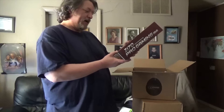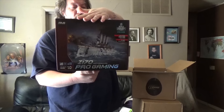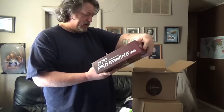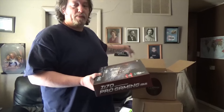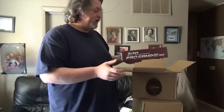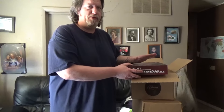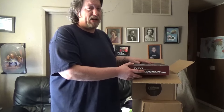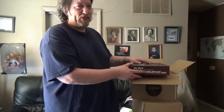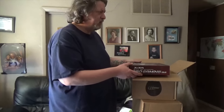Motherboard. This is the Asus Z170 Pro Gaming motherboard, set up for my Skylake processor. It's going to be more motherboard than I've ever had, but I'm going to try and use every bit of it. It will support up to 64GB of RAM. I'm only putting in 16 right now — I'll probably upgrade to 32 when I need to.